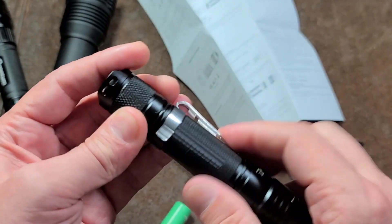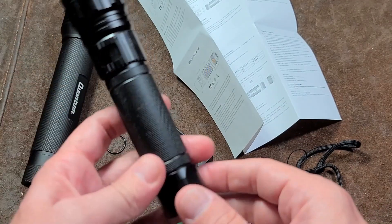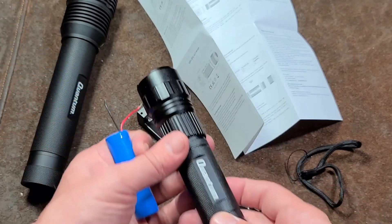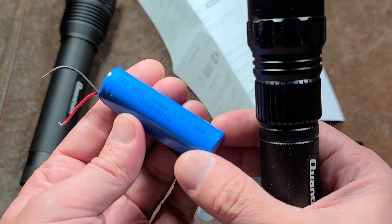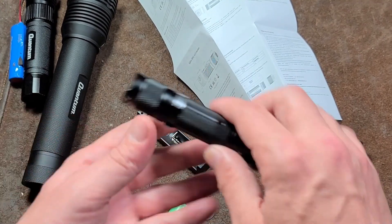The included 2500mAh cell compares well against Harbor Freight options. For just $11 more than a Harbor Freight flashlight, you get so much more. That Harbor Freight Quantum actually has a permanently installed battery you can't remove — I actually destroyed one opening it — and its battery is only 1.8 amp-hours, so this is nearly twice the capacity. Now here we are at full turbo mode.